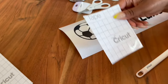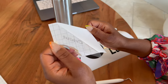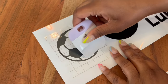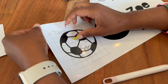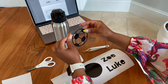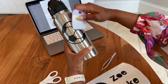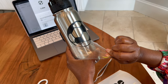Then I cut the transfer tape, because that's what I'm going to use to pick up the soccer ball off the backing and place it onto the water bottle — and it's actually easier to do than it sounds. You just lay the transfer tape over the design, use a scraper to make sure that it's actually stuck to the transfer tape, and then you pick it up off the backing and place it onto the water bottle — like a giant sticker. And then once it's on the water bottle, you want to use the scraper again to make sure that the transfer is fully complete so that you don't rip or snag or tear your design as you're pulling the transfer tape off.